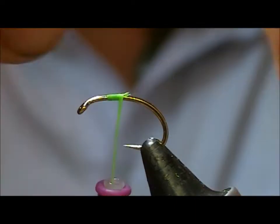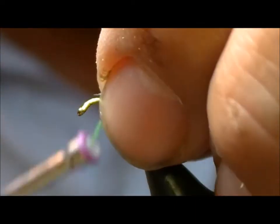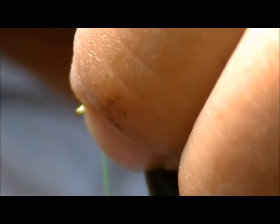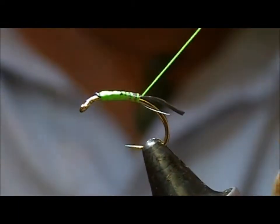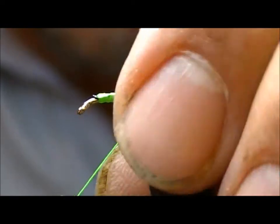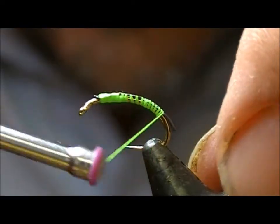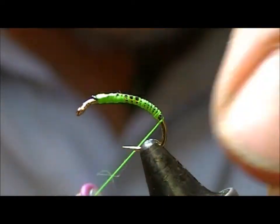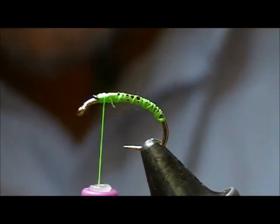What I'm going to do here is put a little strip of flat lead over the back of the hook, wrap that down, then just nip it off and come back up to the top.